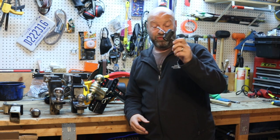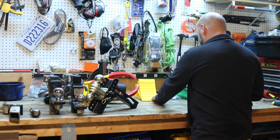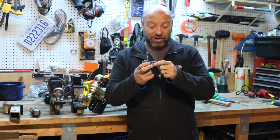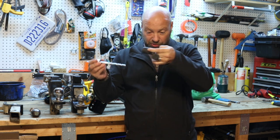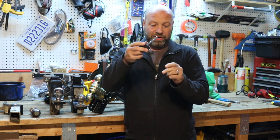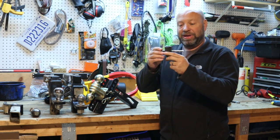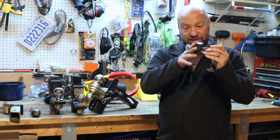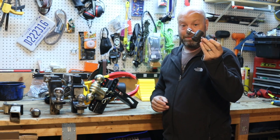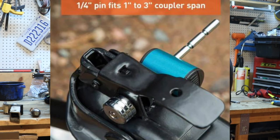Honestly, this will do a better job — it's just a little $7 hitch pin lock that goes through the pin on there. Very simple and easy, and nice that if it does freeze up on you, these are easy to cut off. Yes, somebody could cut it off if they wanted to, but you close your coupler and put a coupler pin lock like this in there — it's going to do way better than those ball coupler locks that go into the receiver and clamp around it. Those don't work really well.